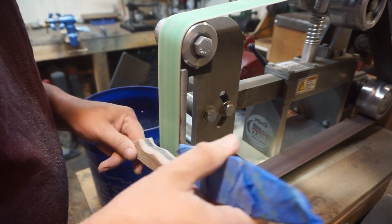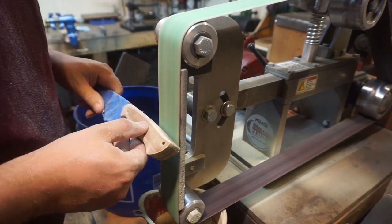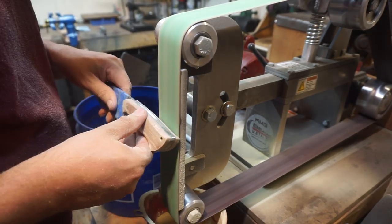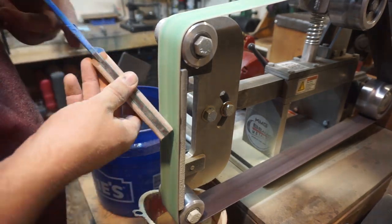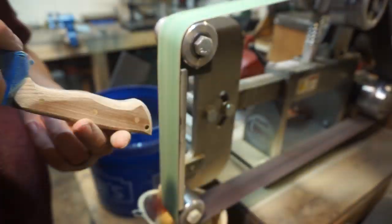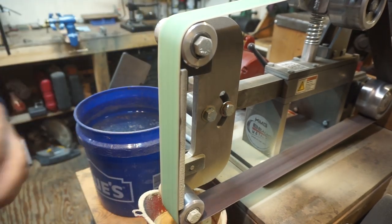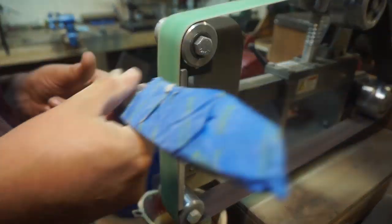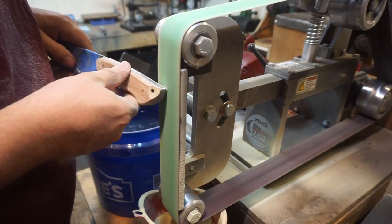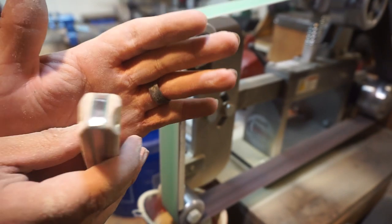There's no real set angle I try to do on these. A lot of people have jigs set up for a 45-degree angle all the way around, but a lot of this is just what feels natural when you're shaping it. There are times when jigs are awesome, and there are times when doing things by hand and freestyling it leads to a really good result — and it helps you control your hands. Here you can see where I decided to taper it around where the lanyard's going to go.